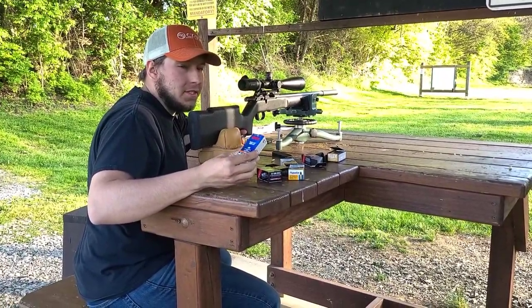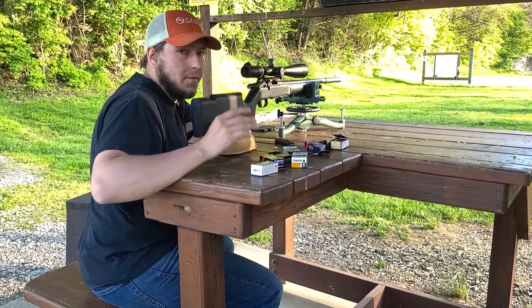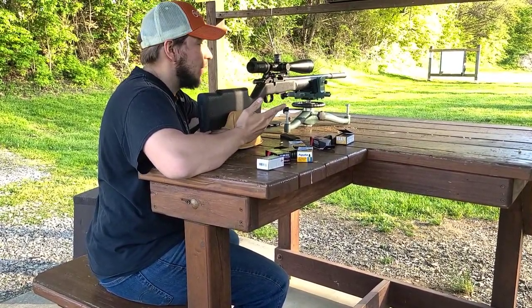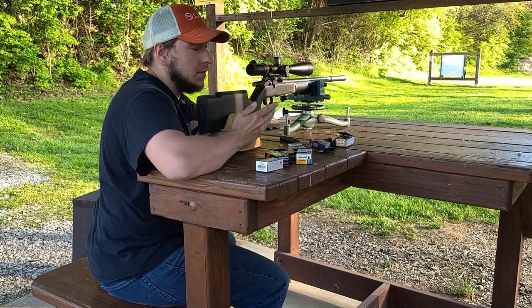For a little bit of a frame of reference, I have five CCI Quiet 22s loaded up. We're going to shoot these five and then I'm going to purposely dry fire the gun just for comparison's sake. These things are silly quiet.